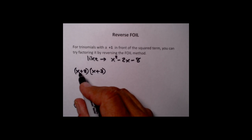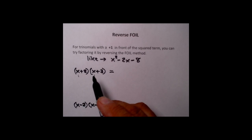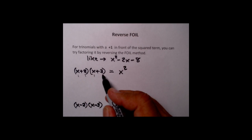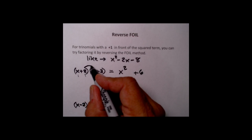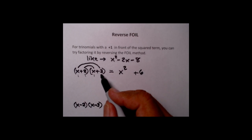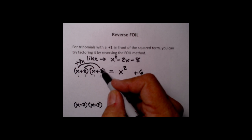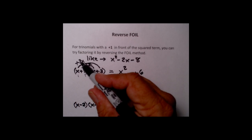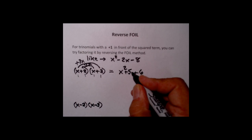First thing I'm going to do is multiply this out. Remember the FOIL method. The F means you take the two first terms and multiply them together — x times x is x squared. Then the two last: plus 2 times plus 3 is plus 6. I put in the rainbows to remind me of the O and I from FOIL. The big rainbow is the outer product: plus 3x. The little rainbow is the inner product: plus 2x. Since these are like terms, plus 3 and plus 2 gives a total of plus 5x.